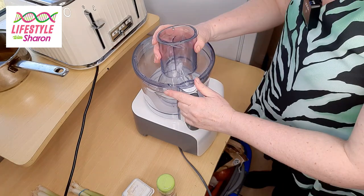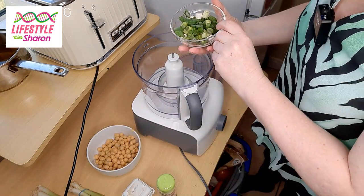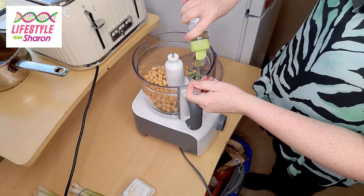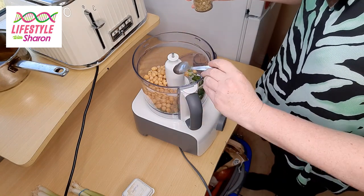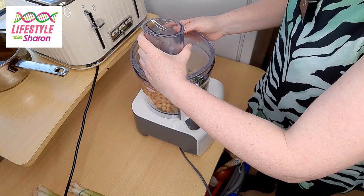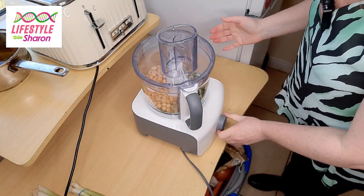If you haven't got a food processor you can mix this up in a bowl, but it's easier with the food processor. It's so simple — you basically need the spring onions, the chickpeas, a teaspoon of oregano, and a pinch of salt. That is it. You can mash it with a potato masher in a bowl, but if you've got a food processor just turn it on for about 30 seconds.